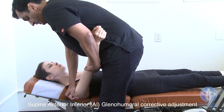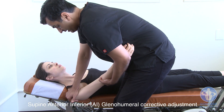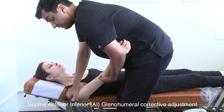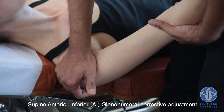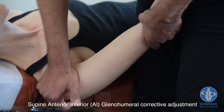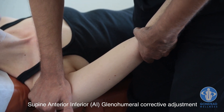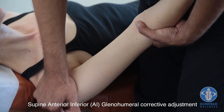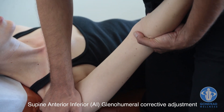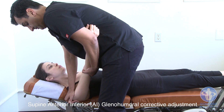The more anterior the component, the more you bring the elbow up. The more inferior, the more you bring it down — though as noted, a more inferior component is better done seated. If there's an external component of the misalignment, you're going to internally rotate the humerus. If there's an internal component, you're going to externally rotate the humerus prior to the set. It's just a straight set, anterior to posterior.